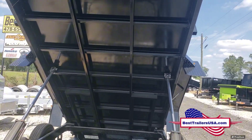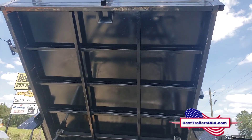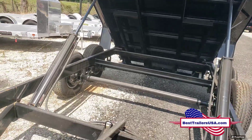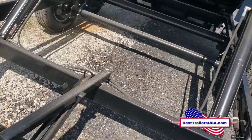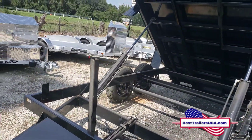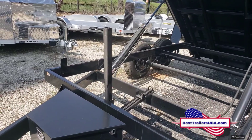You have ramps that store underneath in case you ever need to load equipment. There's also a safety lever — if you need to work on the hydraulics with the bed up, you can prop the bed up on it.